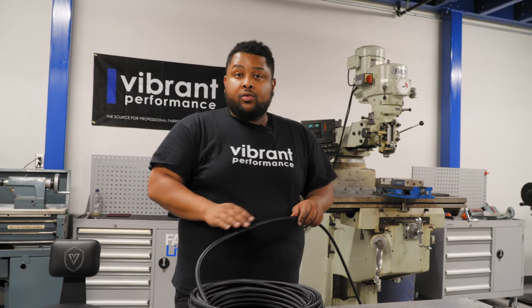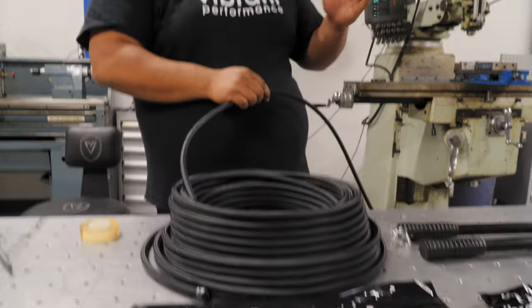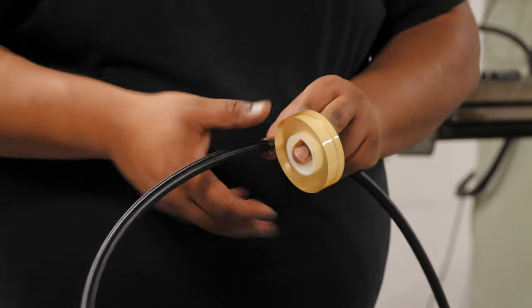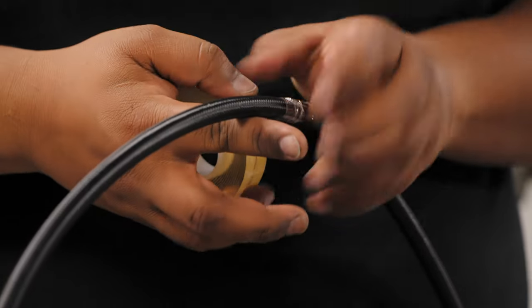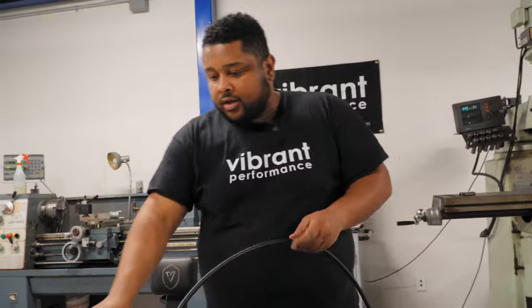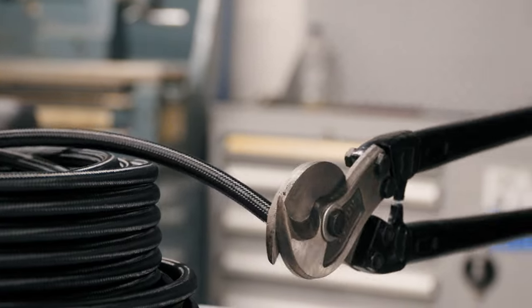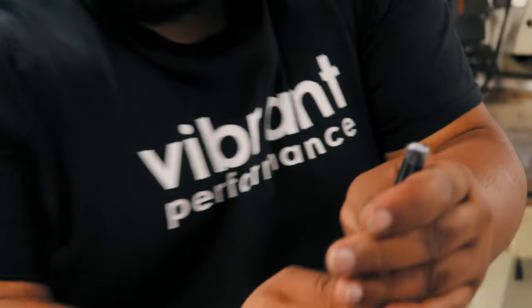We're going to move on to our return line now and get it prepped for the hose end install. It is 150 feet, so we're going to cut it down — we've measured out 20 feet. We grab our clear self-adhesive tape; the nice thing with this tape is it does not adhere to the nylon braid, only to itself, so when you pull it off it's not going to fray the nylon. We grab our Vibrant Hose Shears and as we pick up our line, we can see we have a clean, uniform cut. Once we pull off that tape it'll be ready for the hose end.